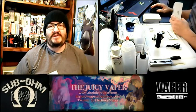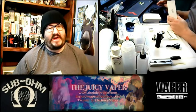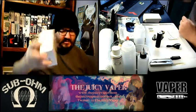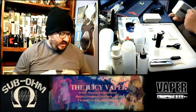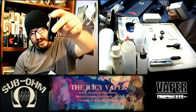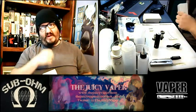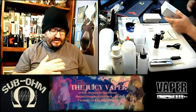Hey, what's going on everybody, welcome back to the Juicy Vapor channel. I'm Chef Andy and today we're doing an unboxing of the iJust S by Eleaf. I'm kind of excited on this one because I love Eleaf products. In particular I really like the bigger pen-style units because I live out in the country so I tend to wear overalls a lot, and these units fit nicely down in those pockets in the front.